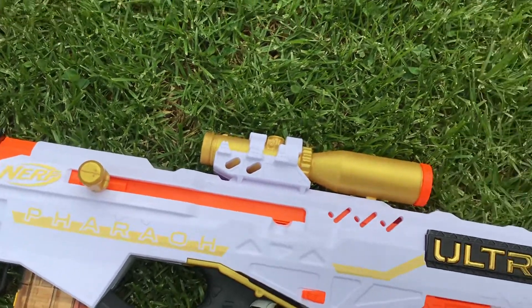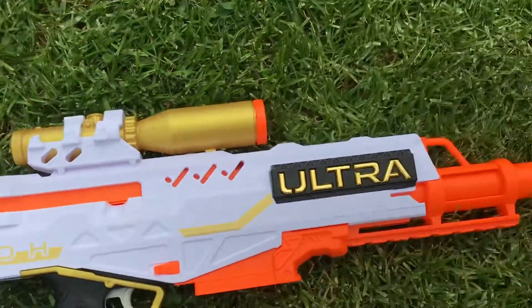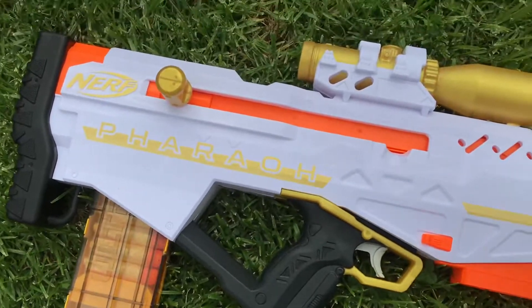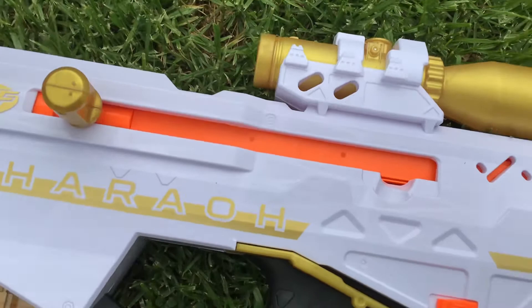Hey guys, welcome back! Today we are showing you the Pharah Ultra Nerf Sniper, a brand new sniper that they just released. This is actually a lever-action gun, and it is very accurate.